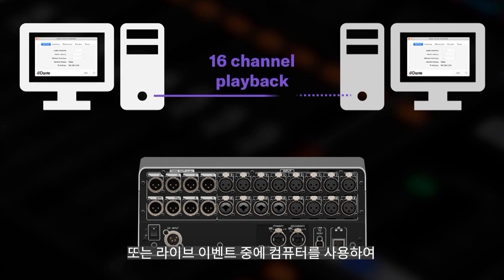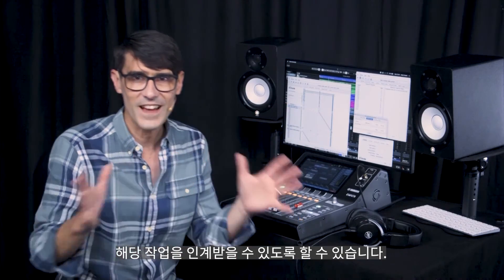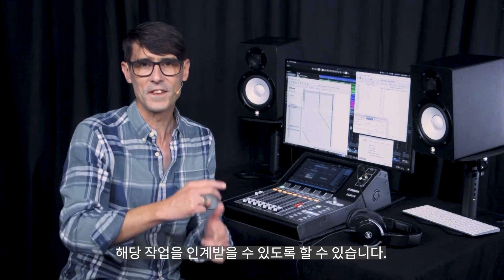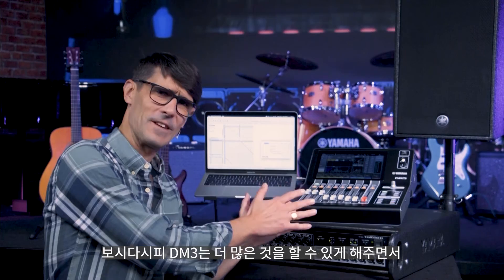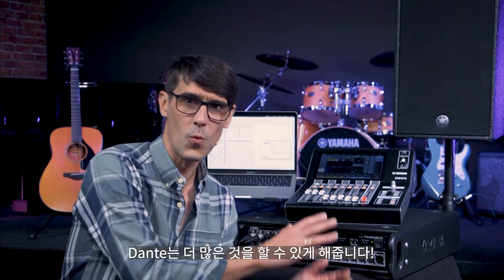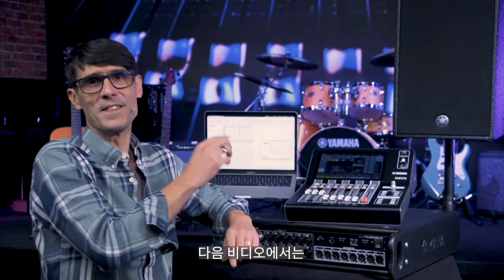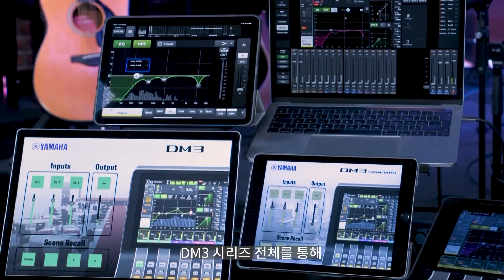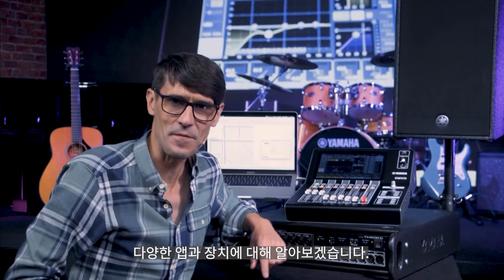Or if you use a computer to play out sounds or backing tracks during a live event, Dante allows a backup computer to also be connected, ready to take over if the need arises. As you can see, DM3 lets you do more, while Dante lets you do even more. Join me in the next video, where we'll look at all the different apps and devices that can enhance your creativity and productivity with the complete DM3 series.